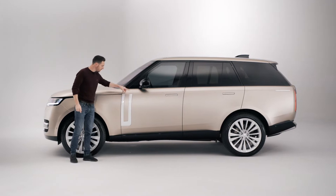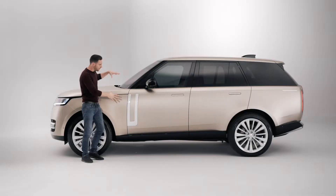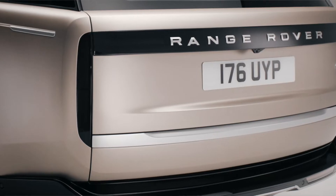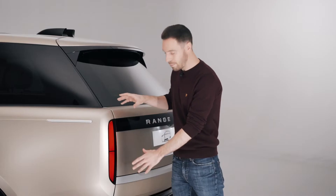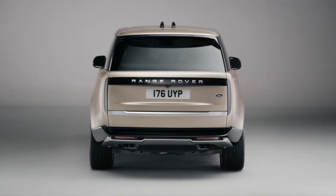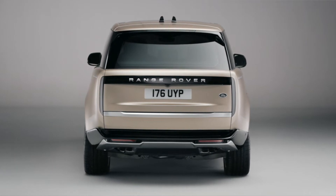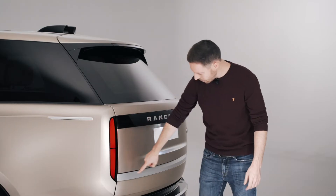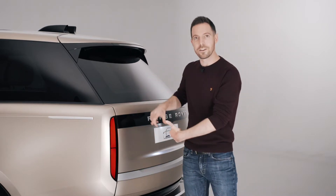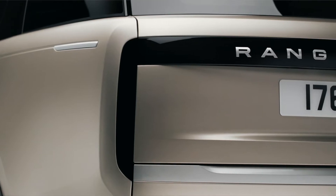You'll recognize this false grille — it doesn't do anything, but without it there'd be nothing to break up that huge expanse of bodywork. You might not recognize the taillights as being very Range Rover-ish at all — very tall, very slim, perfectly upright, connected across the back by black trim and silver trim across the bottom. All those elements create a very crisp rectangle shape, which almost looks quite Apple-ish in the way it's designed.